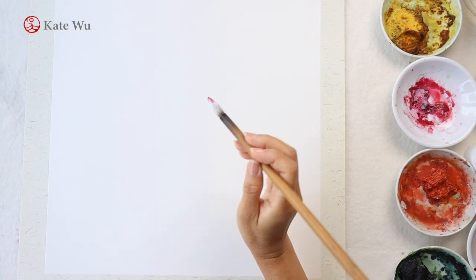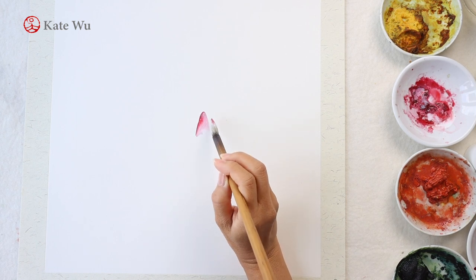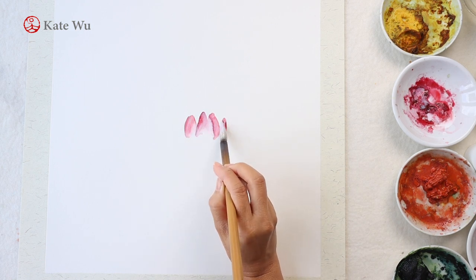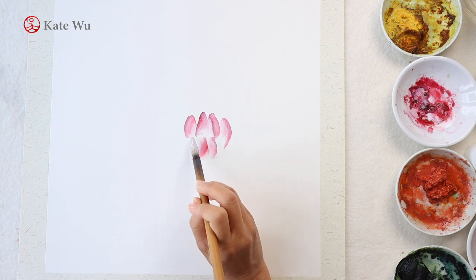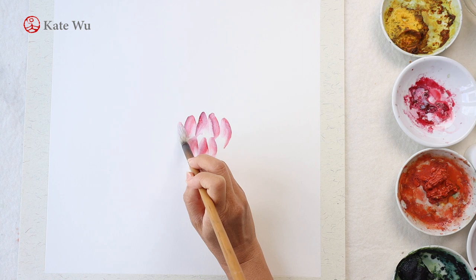Water lilies have multiple petals, so you can paint as many as you want. I'm starting from the middle and slowly building it up. To achieve the full gradient from red to white, you have to tilt your brush and use the whole brush to paint, because the white color is in the brush belly.